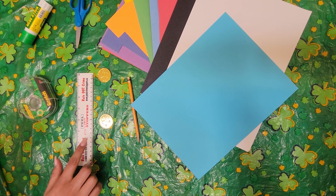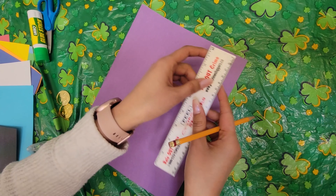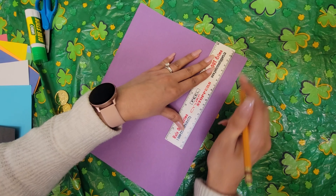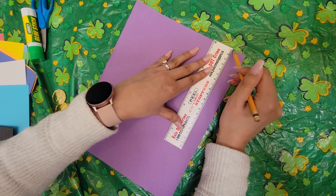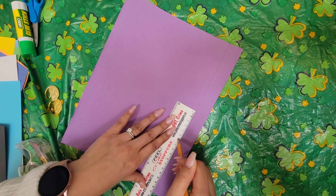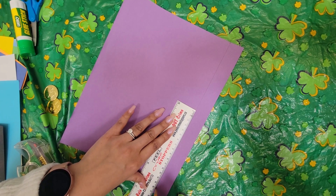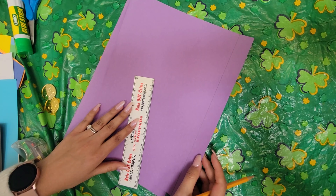To start we would need some colourful paper, a sky blue paper, a white paper and black paper, some scissors, some glue, some clear tape, a pencil, a ruler and I picked up these two cute little gold coins. You can use pennies if you have them at home or anything, but I thought these were cute as well. So let's begin.